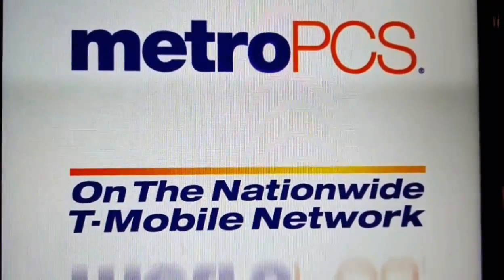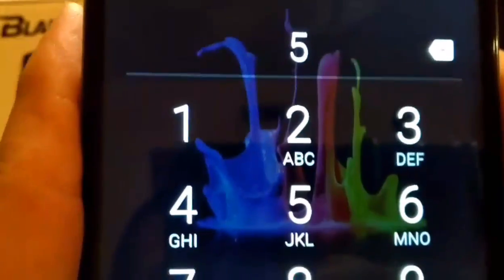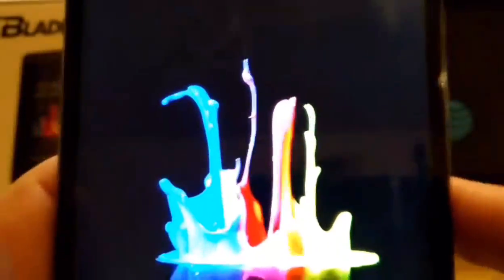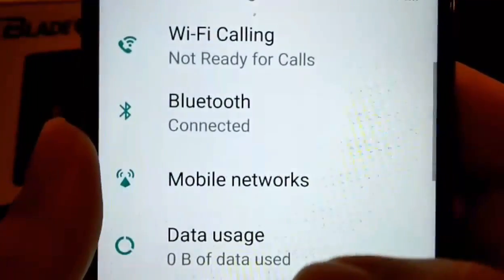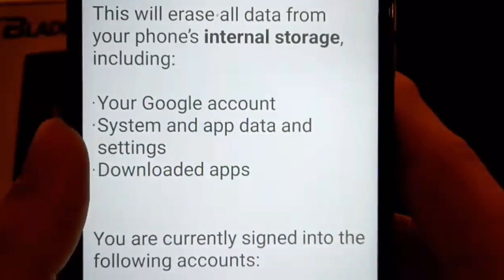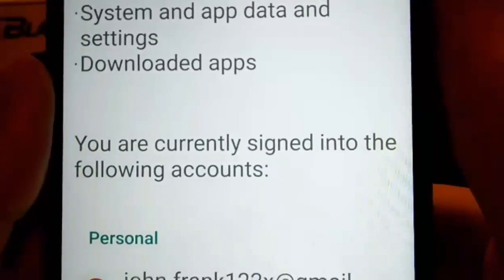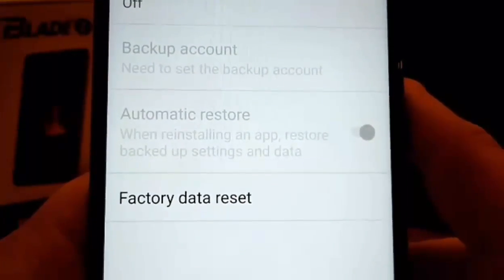Let's take a look at the next thing, which is going to be safe mode. But before that, I want to show you where to factory reset from the Settings itself. Go into Settings, then go to 'Backup and Reset', then 'Factory Data Reset'. It says: this will erase all data from your phone's internal storage, including your Google account, system and app data, settings, and downloaded apps. You would just hit 'Reset Phone' — but I'm not going to do that right now.